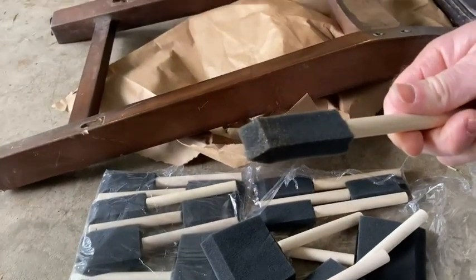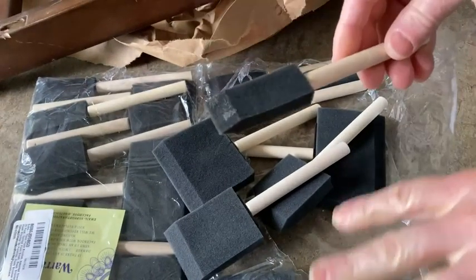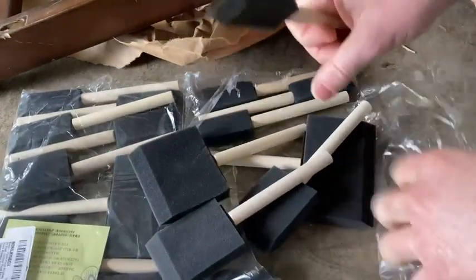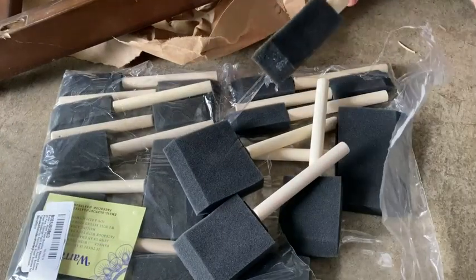If you're looking for foam brushes for whatever purpose, the fact that you get so many of them and so many different sizes I think is wonderful. Anyways, I hope it's been helpful. Good luck.